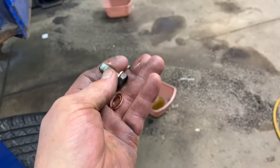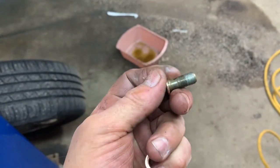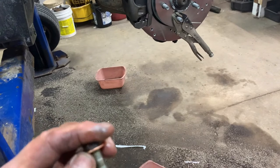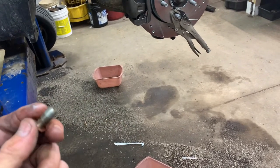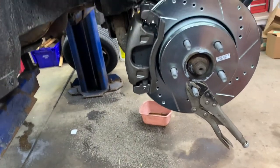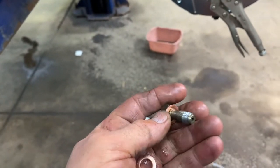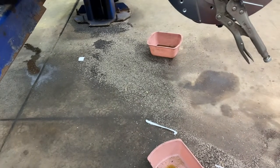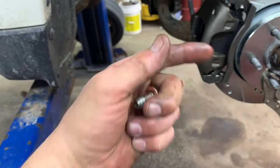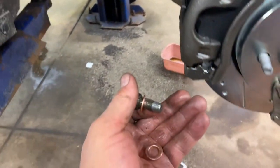If you replaced the calipers, you need to put your banjo bolt back in. Make sure you put new copper washers on — one on the inside, one on the outside. Get it started in the back of the caliper and snug it up. The washers fit into a special notched groove because they're square and fit into a flat spot. Tighten to 23 foot pounds. If you replace your calipers, you must replace your banjo bolt washers.